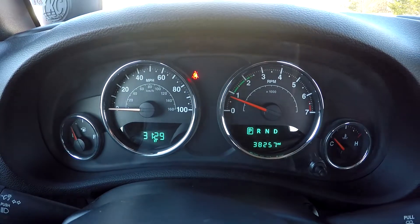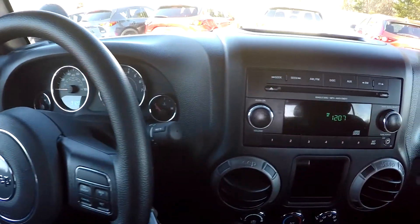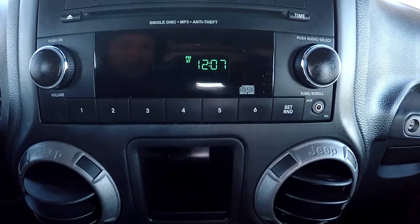Looking down here, you will see that you're going to have 38,257 on the dash. Looking at your stereo system here, you will be able to have AM/FM radio. CD is also available along with auxiliary down there for you.